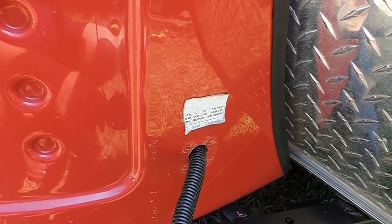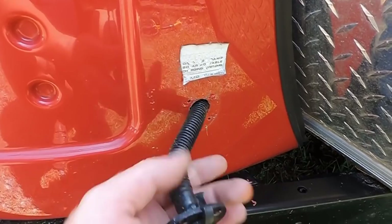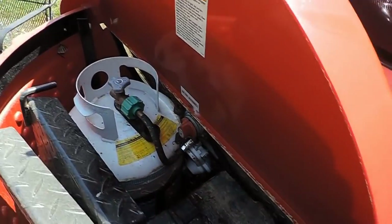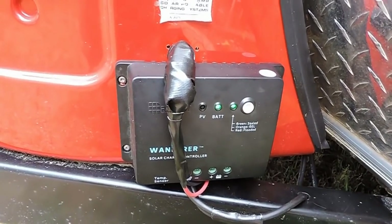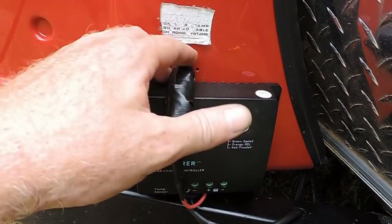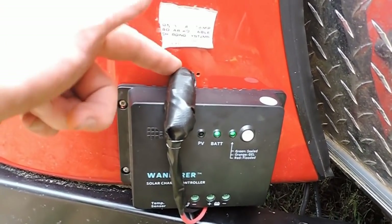I've removed the self-tapping screws that hold in this funky plug that you can't really use, and you've got the wiring harness right here. Before you get into the wiring and start cutting on it, you might want to shut your main disconnect off that cuts the battery off to everything. Turn a light on inside the camper to make sure you've got it right and it's off. The self-tapping screws went right into the fiberglass — this thing's really tight, it ain't going anywhere. It doesn't even look bad with the missing plug. I wrapped some tape around it so it doesn't get frayed.